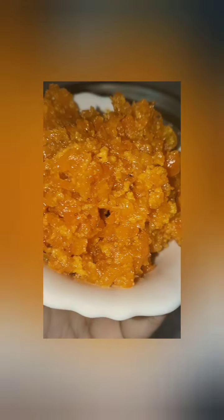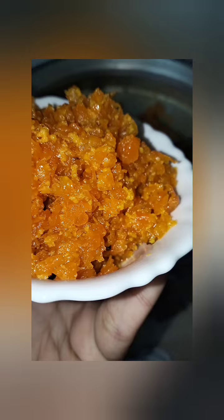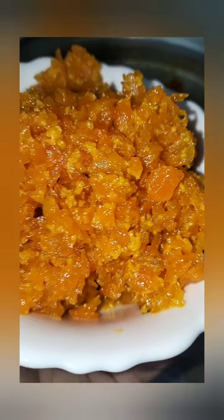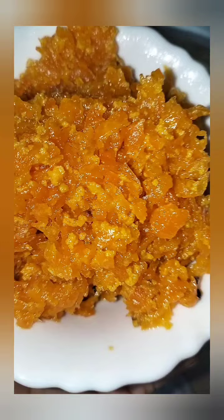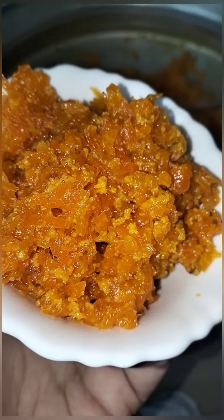Hello everyone, welcome to my channel. I am going to show you a little bit of a carrot that is healthy. I am sure it is a good taste and I am sure you can eat it.